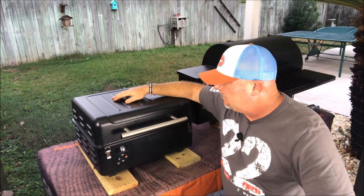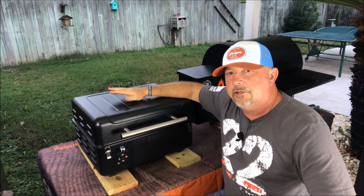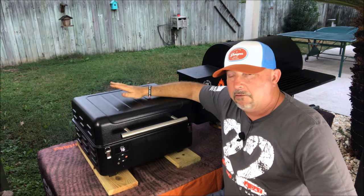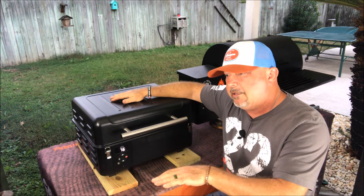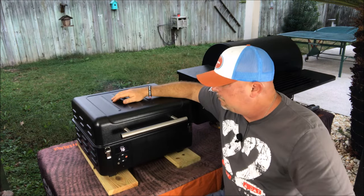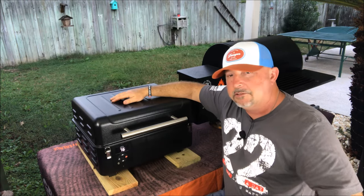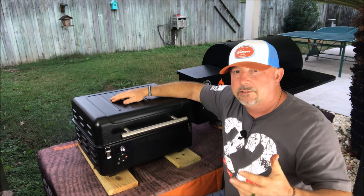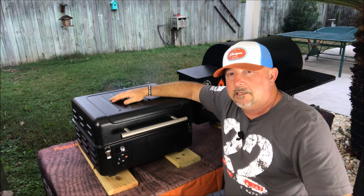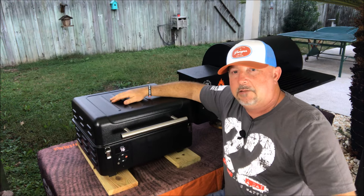That's about it for the Traeger Ranger review. Very impressed — I thought I would like it but didn't think I'd like it as much as I do. If you're looking for a tailgating or camping grill, this would be perfect, especially if you have that underneath storage bin area in your camper. Can't say enough about it. Appreciate you watching and your support. If you haven't subscribed, please subscribe, hit that thumbs up button, and leave a comment below. Let me know what you think and what you'd like to see. We're fixing to throw something on here, so until next time, we'll be fiddling.